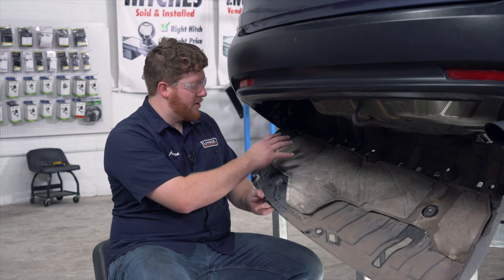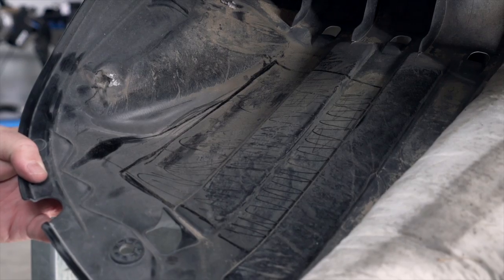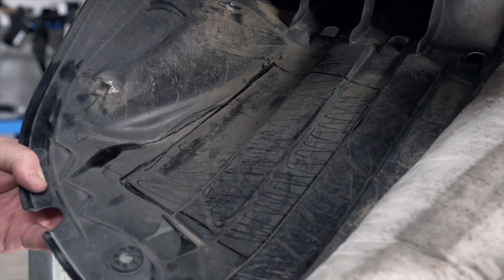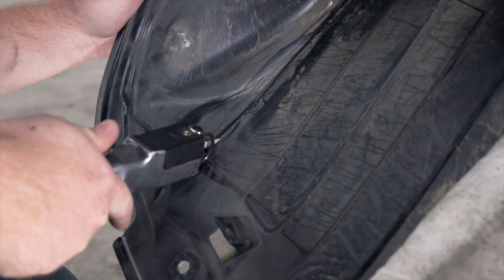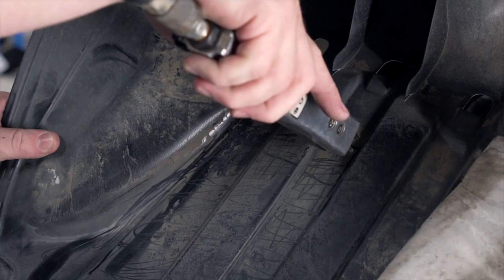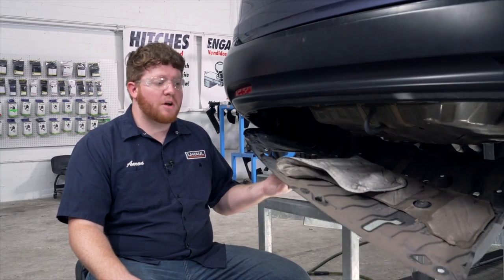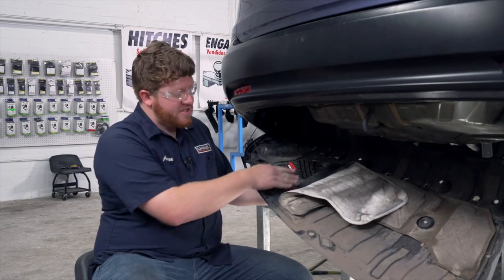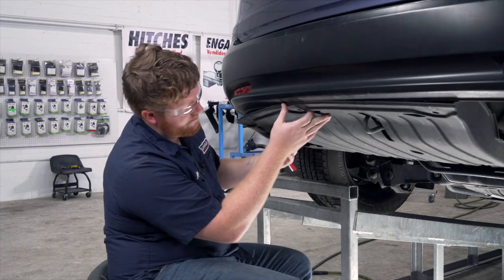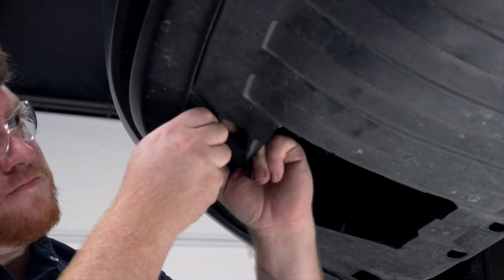To make that cut, we're just going to pull back on this liner right here. Following our instructions, we marked off this rectangle right here, and we're just going to cut that out to have access through our frame. Now we're going to reinstall our underbody panel. You can take this liner and cut it off right there for the excess that goes over that hole, or you can just fold it over and reinstall it.